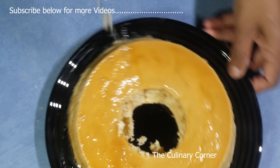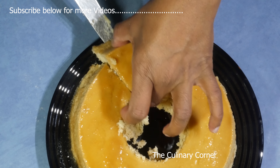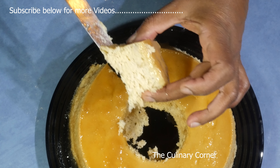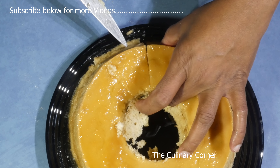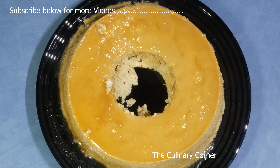Let me cut it and show you how beautiful the texture is. It's a really soft, moist coconut pudding that you can make to treat your guests or as a dessert for yourself. Hope you will enjoy this — thank you for watching.